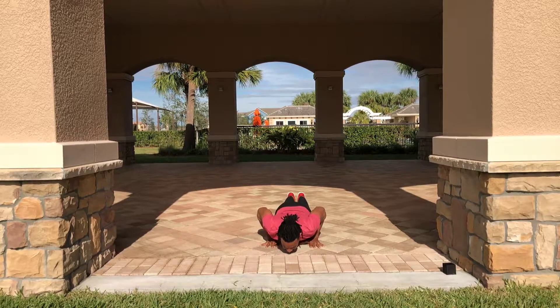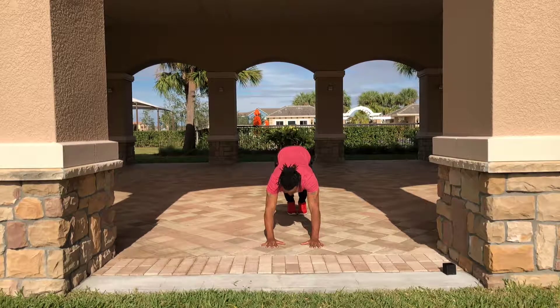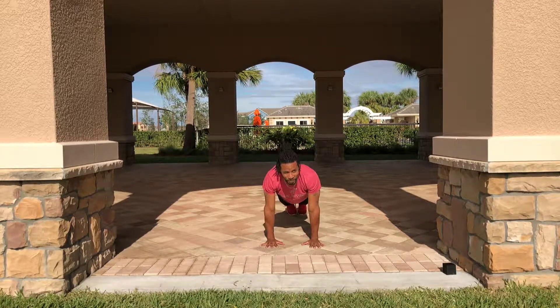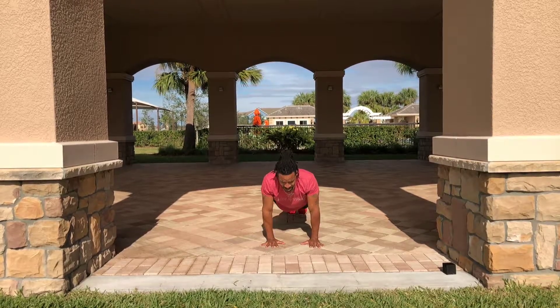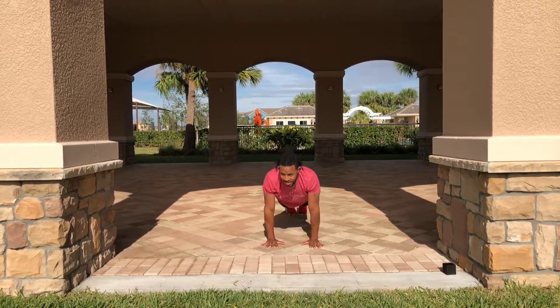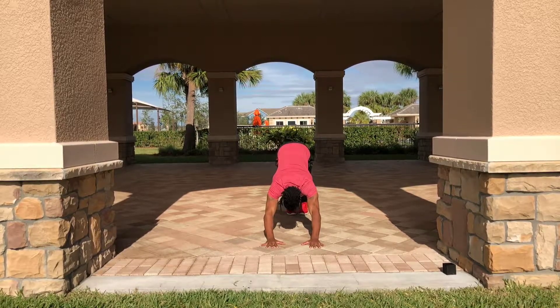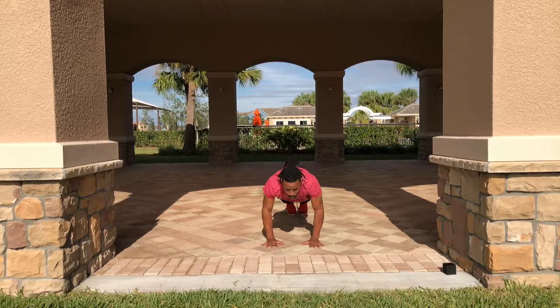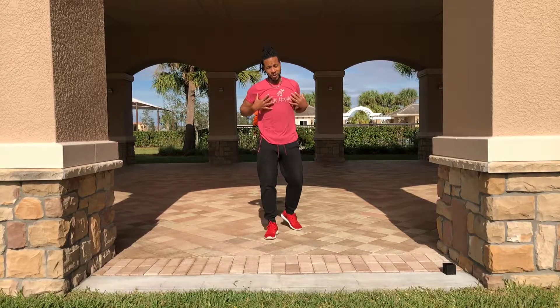Pace yourself. The next exercise you're going to feel it in your arms — I'm just giving you forewarning. Each one of these exercises feeds into the next, or the corresponding exercise. Let's get one more in — the next one is the plank touch. Those arms are going to get their money's worth.